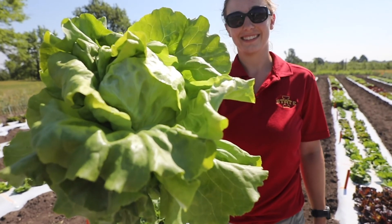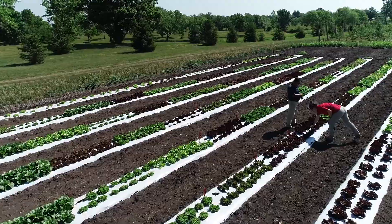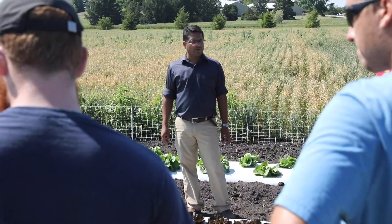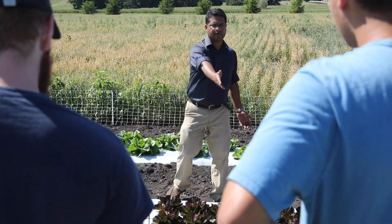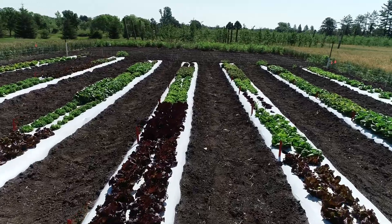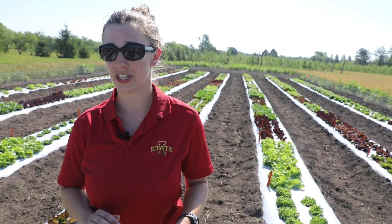Today we're at the Iowa State Horticulture Research Station taking a look at a summer lettuce cultivar trial. This research project is funded by IDOLS, a specialty crop block grant.